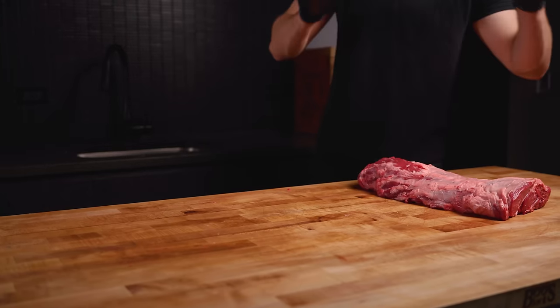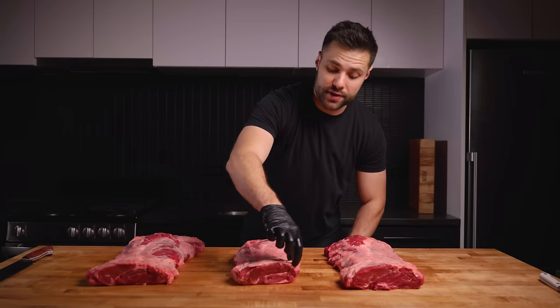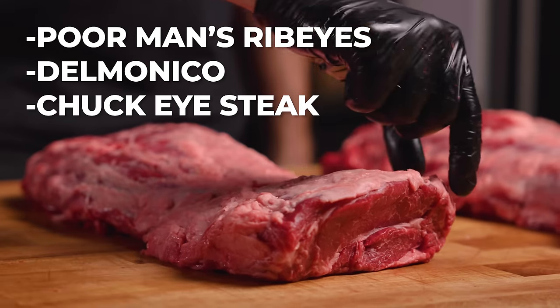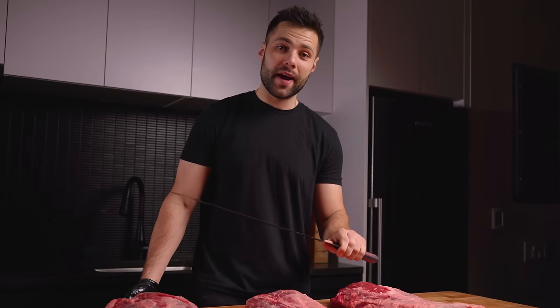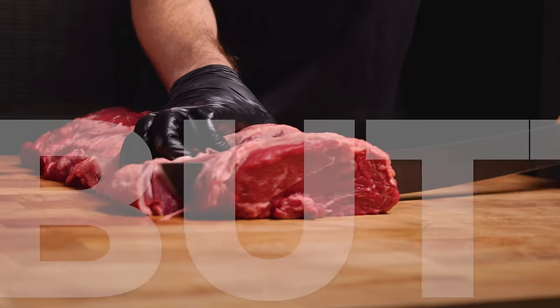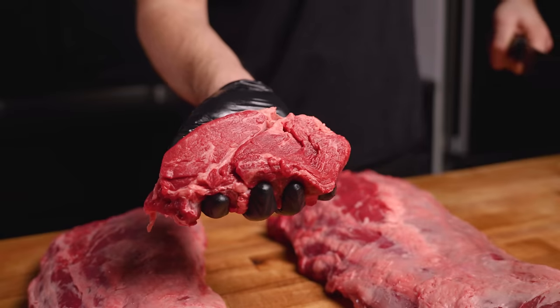Let's get back to talking about our chuck eye rolls. For this experiment we're going to need three of them. Before we season these guys up, we actually need to remove this front steak — it's basically the same as a ribeye and should not be slow smoked. These are often called poor man's ribeyes, sometimes Delmonico, or also a chuck eye steak. We're going to slice them up. I could use a regular knife for this, but why use a regular knife when you can use a tuna slicer? My sister got me this for my birthday — it's a hand-forged tuna knife. I'm just going to slice off one really thick steak. That is like butter.